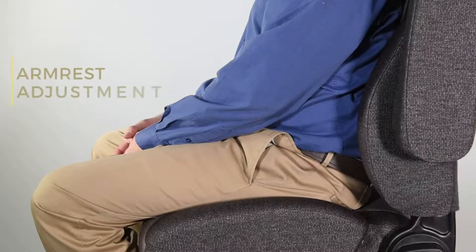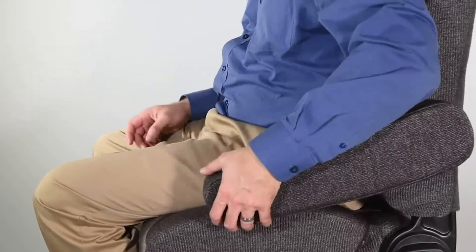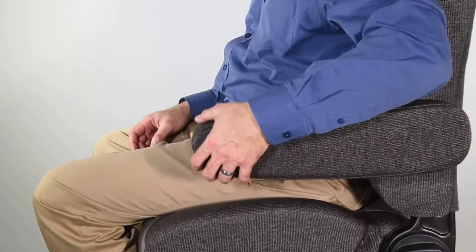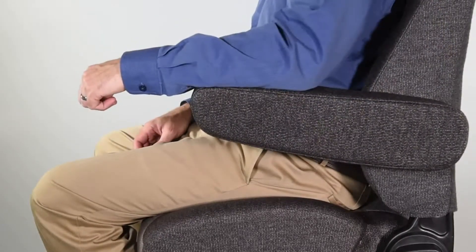To adjust the armrest position, rotate the arm to the full up position, then rotate it to full down. Slowly raise the arm until you hear a click. Each click represents a position. There are seven possible armrest positions.